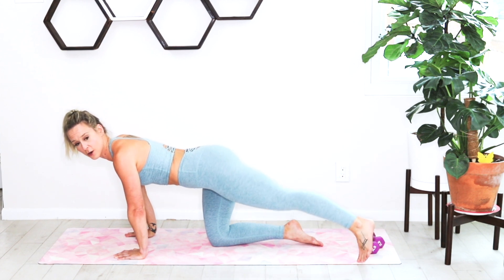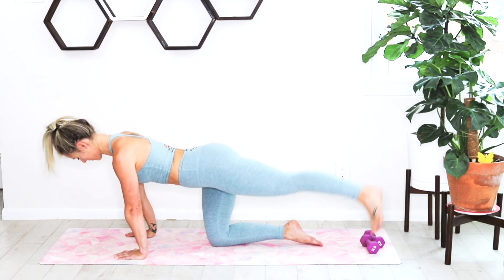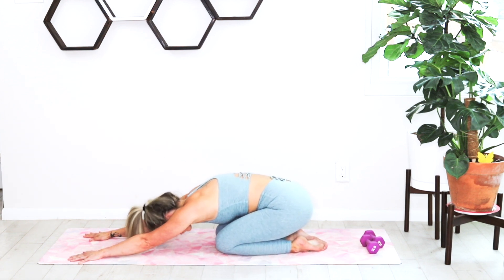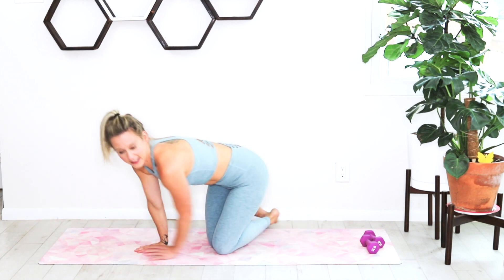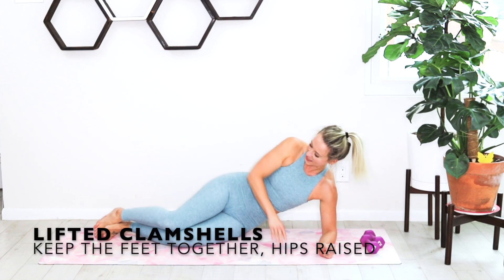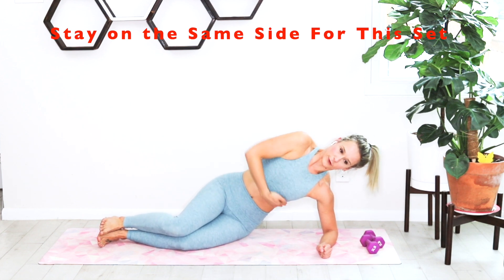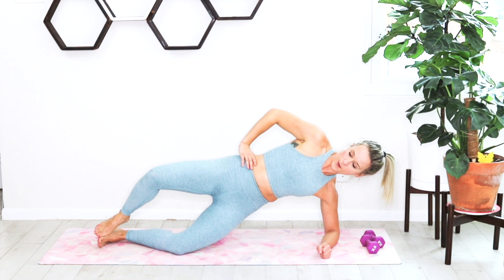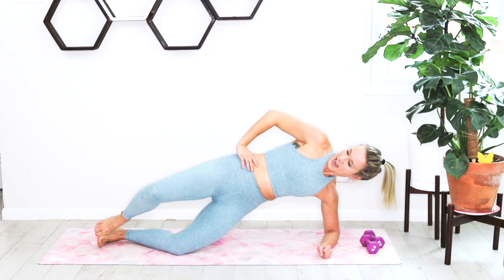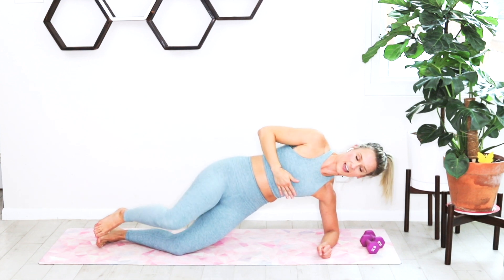Drop down to our side. We're going to drop onto that left forearm and go into a few lifted clams. Make a fist with your left hand, stack those knees and ankles directly in line. Pull that chest up off the ground — lift those hips and then open through that side seat and close. Make sure you're keeping that big deep breath — big inhale and big exhale.